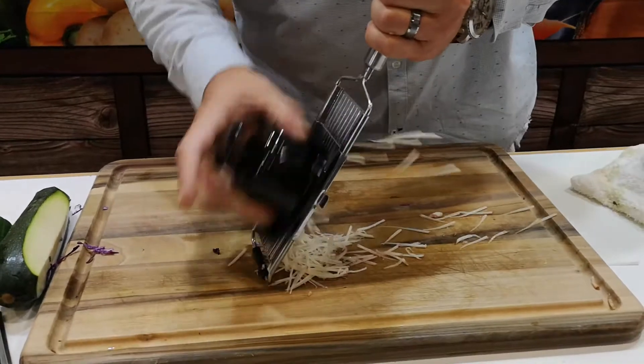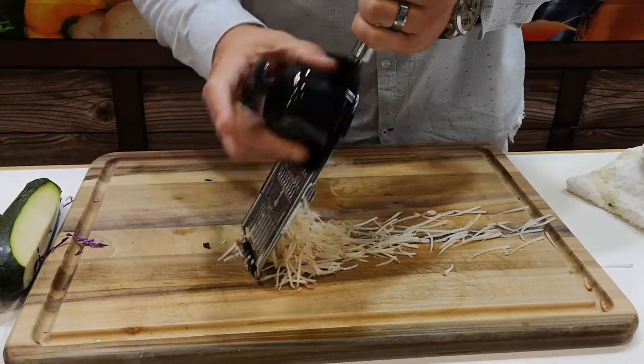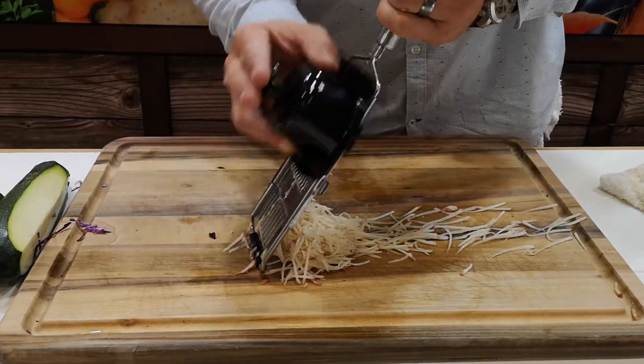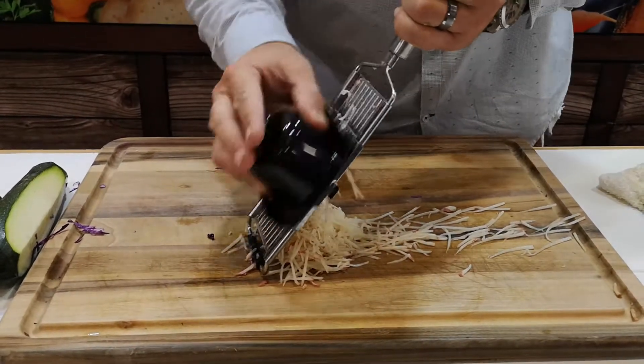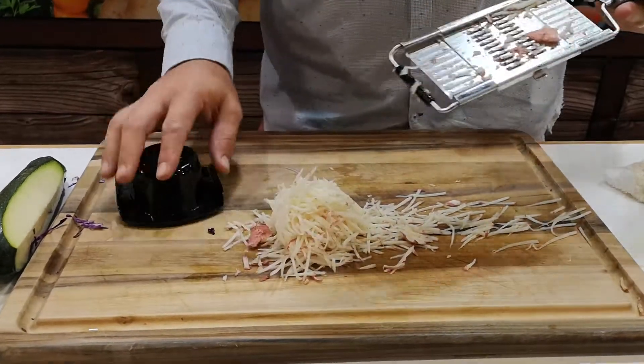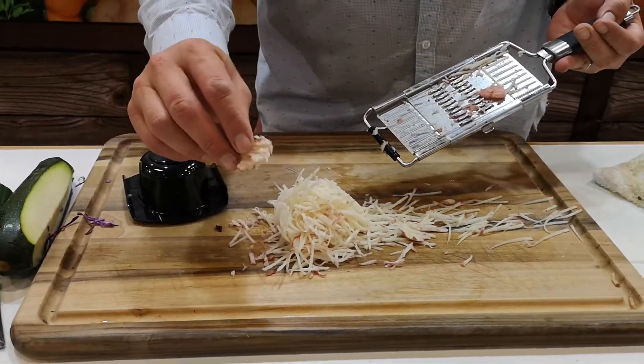When you use your potato, your carrot, your cucumber, as you get to the point where nothing comes out, place two fingers or the palm of your hand on that little plunger, applying a small amount of pressure. What that will do is feed it into the machine, making sure what we have left is just a tiny bit of skin.